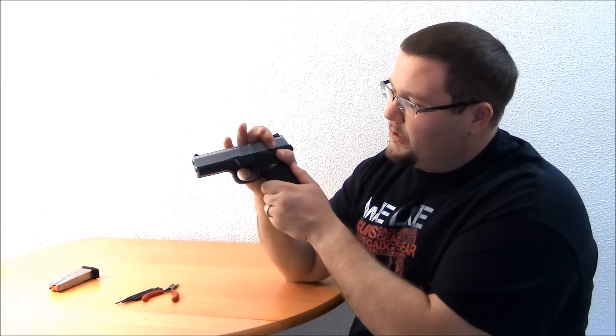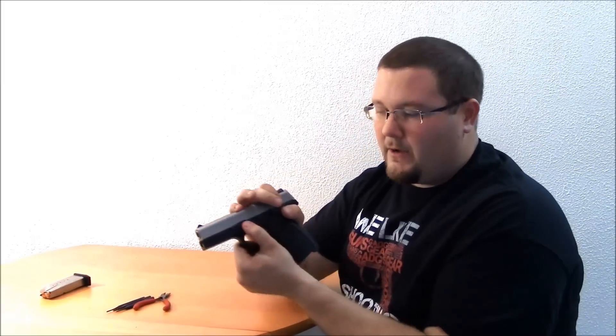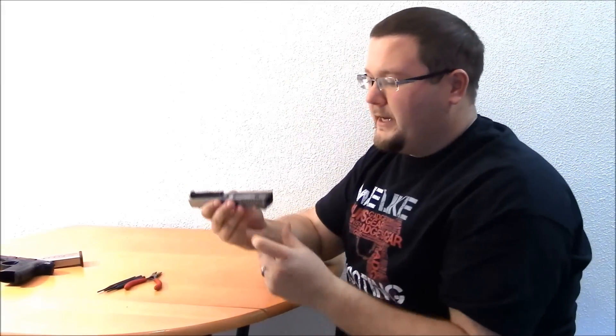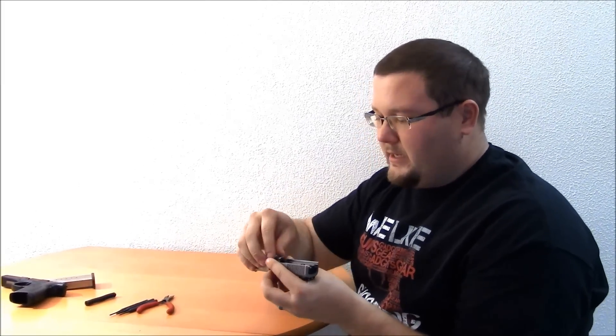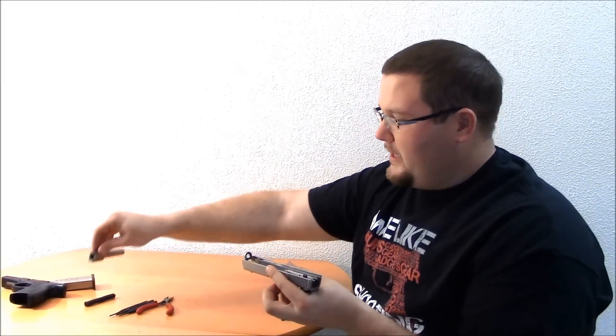I'm going to make sure the gun is cleared, drop the magazine, drop the slide back down, and pull the trigger. Then I'm going to grip it just like this and push just a little bit of pressure on it. There are two tabs, one here and one here — I'm going to pull those down and the slide will come completely off the frame. I can set the frame aside. Now that we've got the frame and slide separated, I'm going to remove the guide rod, which just pulls right off, and the barrel just pops right out.